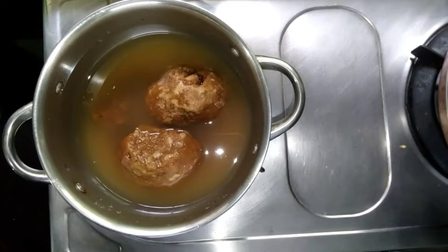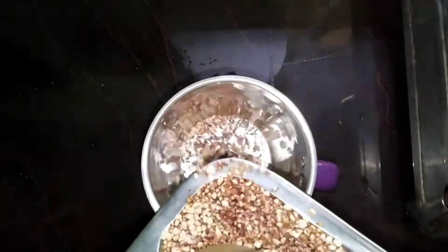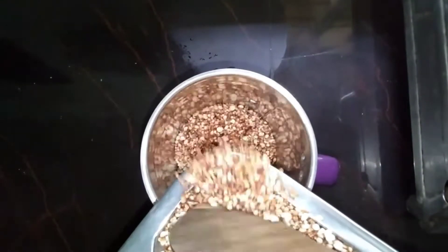We have to cut the egg and add it in the middle jar. Now the egg is cooked and added in the middle jar.